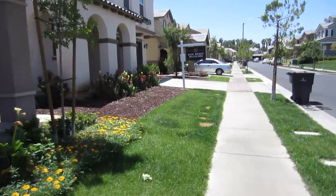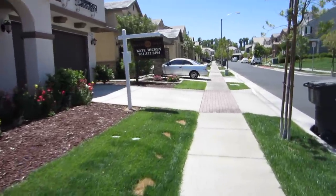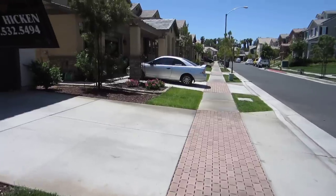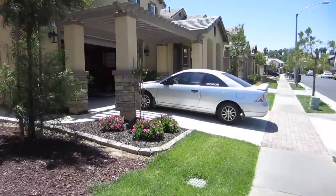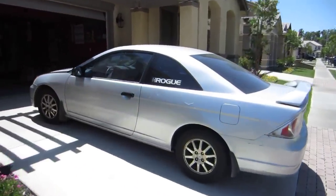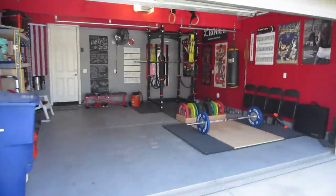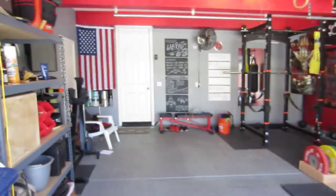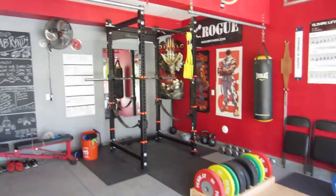Hello everybody, just walking back into my house. This is my garage gym that I live in currently — Rogue sticker currently in the back of my civic. Welcome to Pondo's Labyrinth, aka Pondo's Barbell Club, aka CrossFit Clarity.